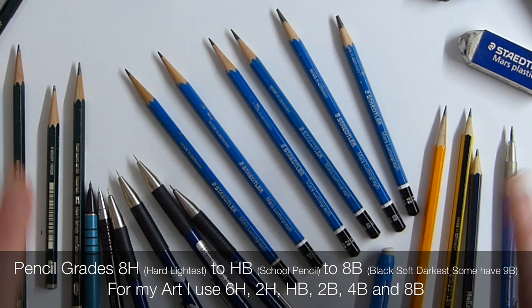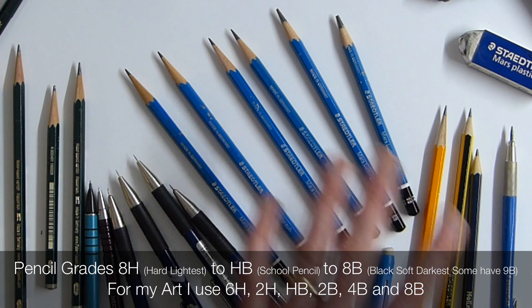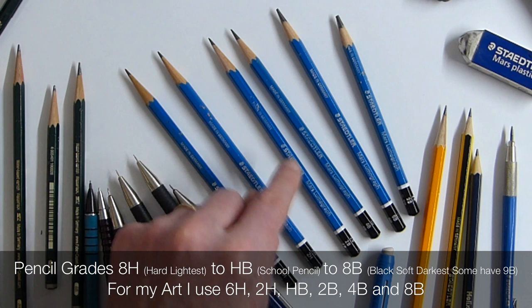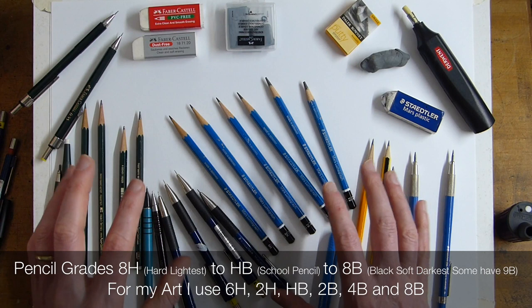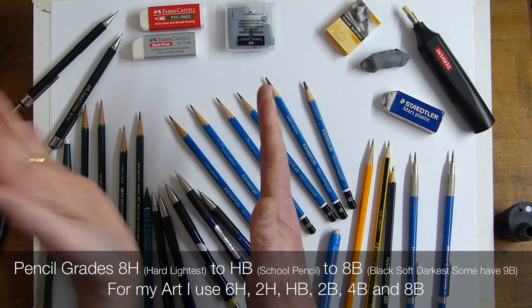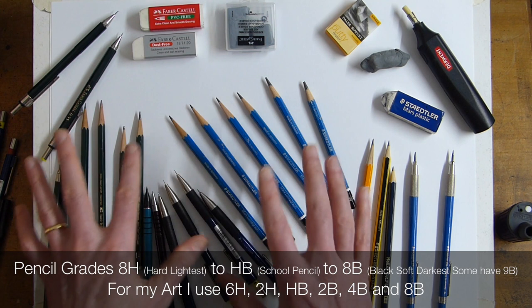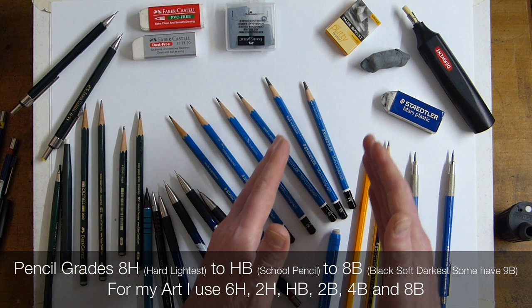Here's an essential overview of pencil grades. When I'm doing my drawings I use 6H through to 8B — I've got a 9B here but I don't really use it very often. Most of the time I use my trusty 2B, a 4B, and the 8B. The H means hard and the B means black. Going from HB toward 8H means the pencil gets harder and lighter as you draw.